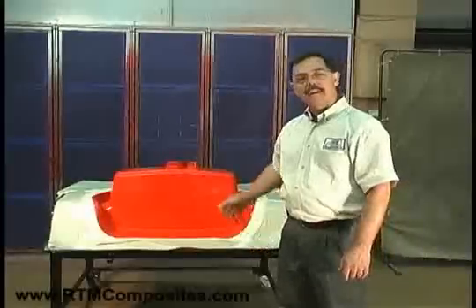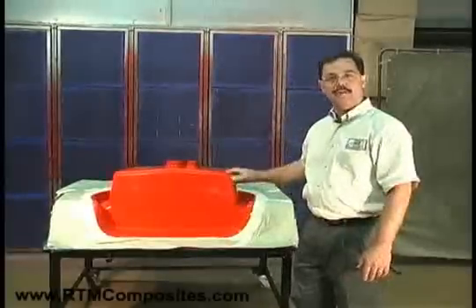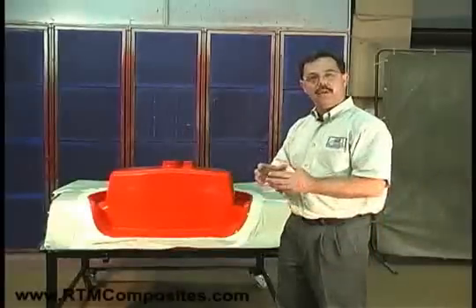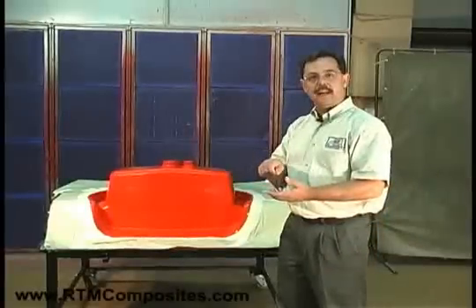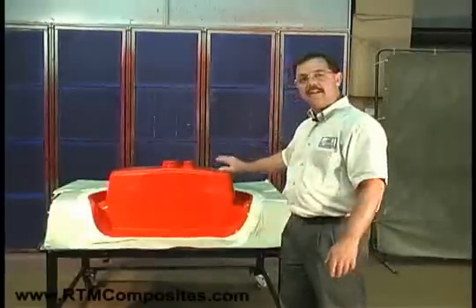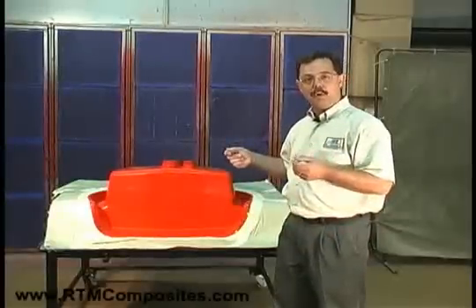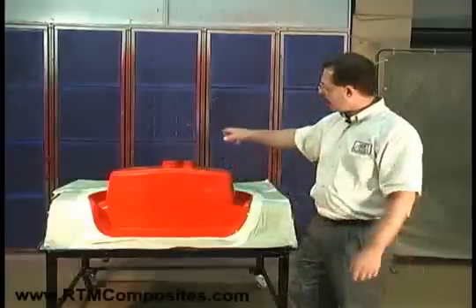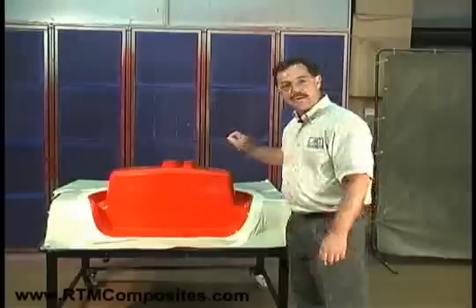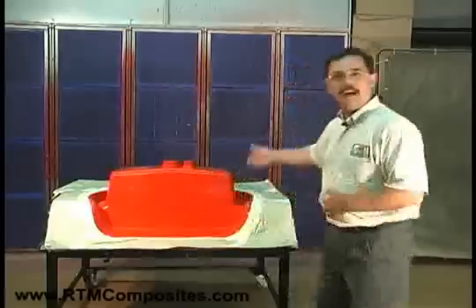Welcome back. The next step is to apply the gel coat, which is the finish of the sink basin. Don has gone ahead and taken the gel coat, mixed it with the peroxide catalyst, and now he's going to apply that to the release surface. That surface has a release agent on it, so the final part will release off of this mold and won't stick to it. Next we'll see Don applying the gel coat to the entire mold surface, and you'll also see him checking the gel coat thickness with a wet film gauge.